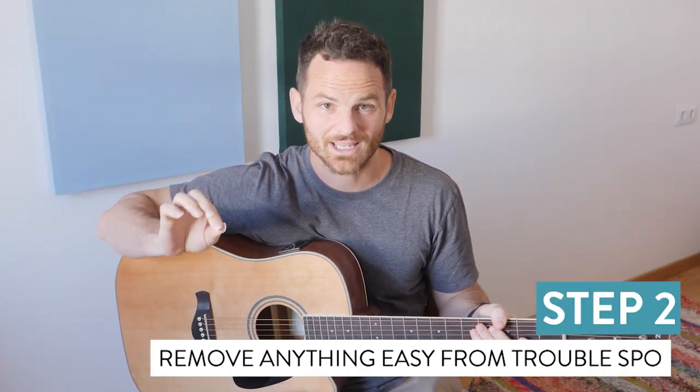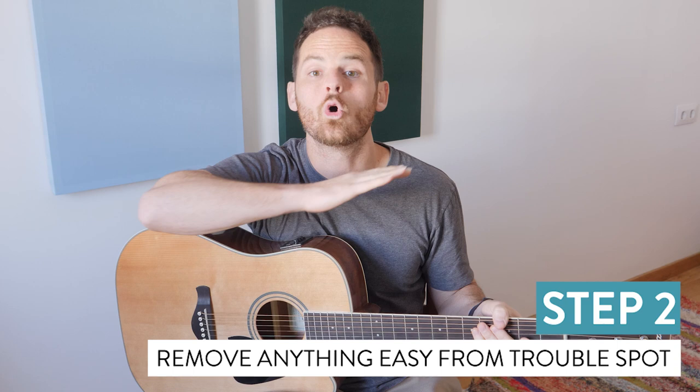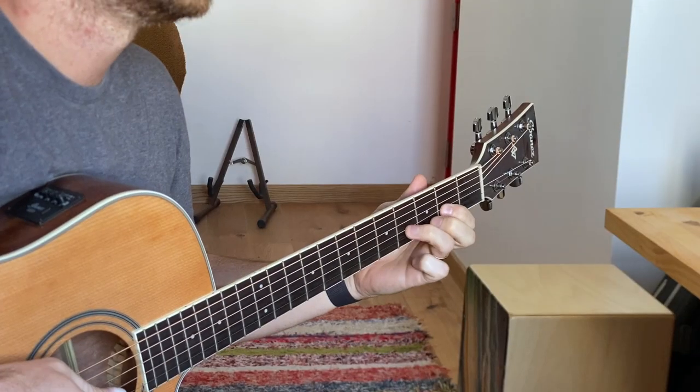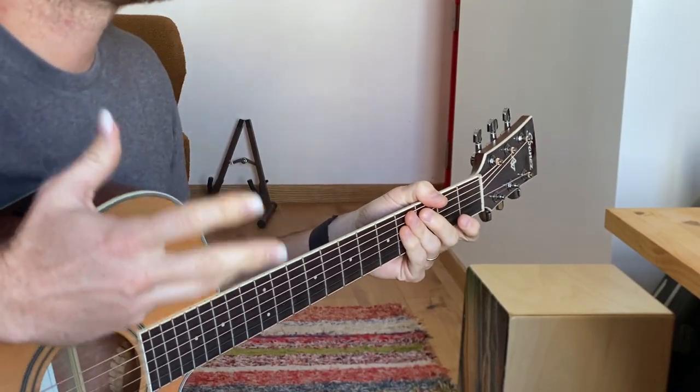Step two: you need to isolate what you've identified by stripping it down to only the hard part and nothing else before or after. It could be just as small as two to three notes if it really needs to be. The key is to not waste time playing anything that does not relate to what causes you problems. In my example, I can play the opening part pretty well, but this double pull-off seems to always get me — there's the red flag. So I'm going to zero in and isolate just these four notes.